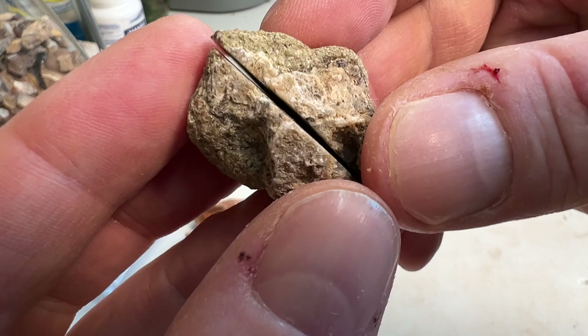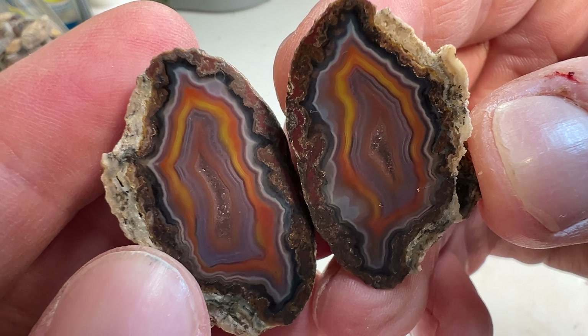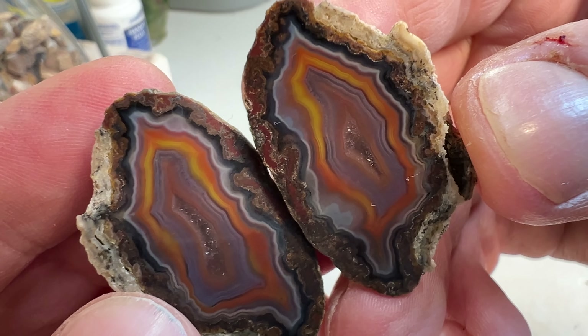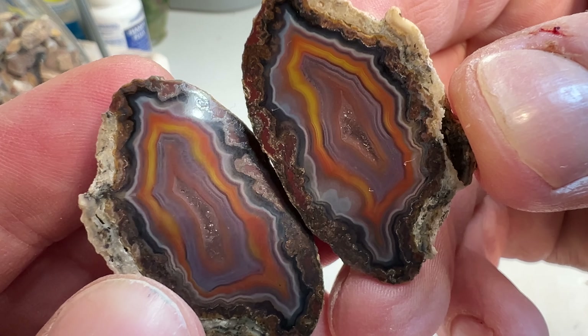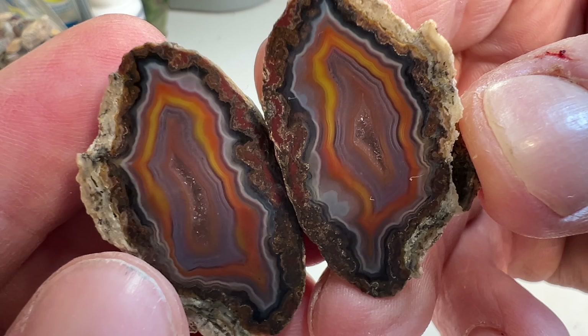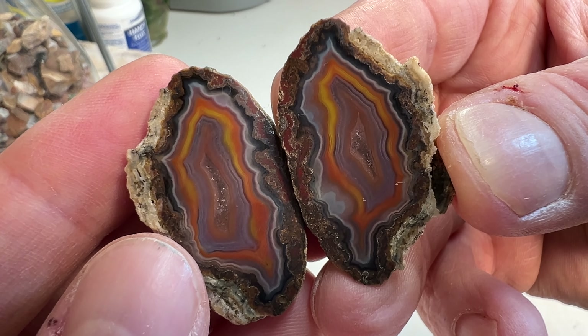This next one I really like because it reminds me of the colors of a Laguna agate from Mexico. Just look at that — purple, orange, red, yellow. And then in the center you've got that beautiful little druzy pocket. Man, that's a stunner. Just awesome.